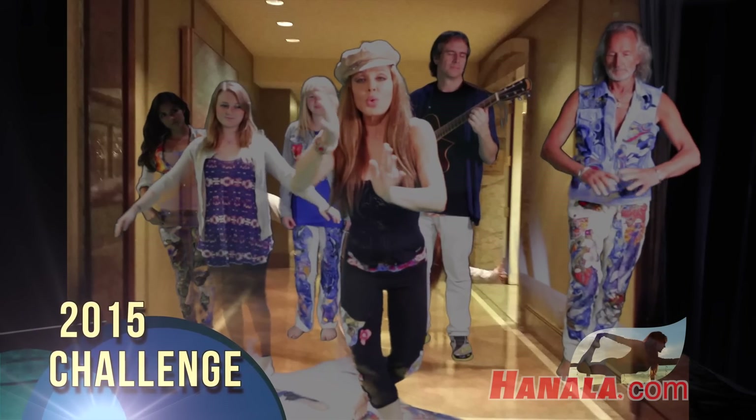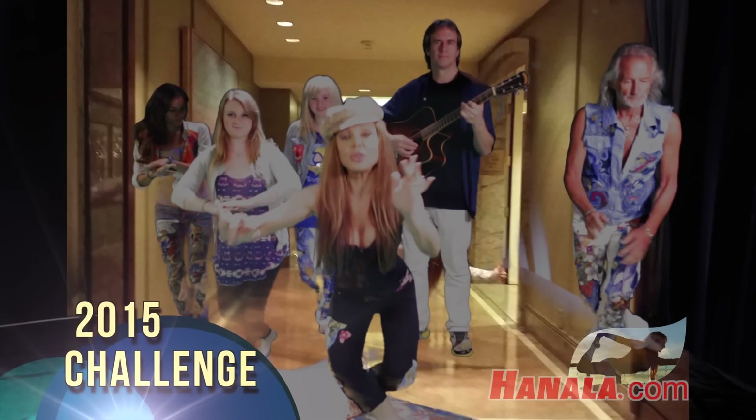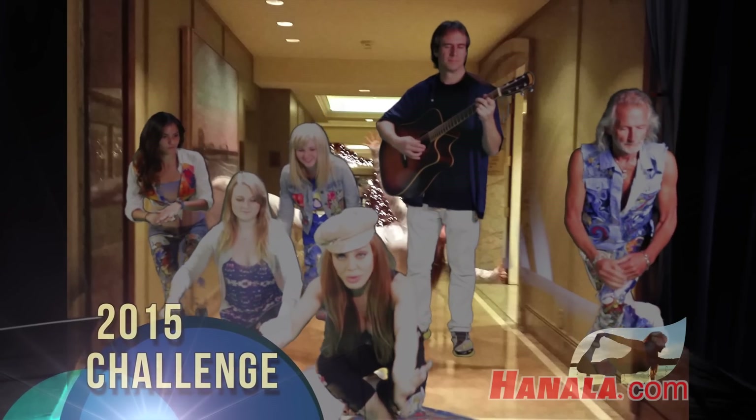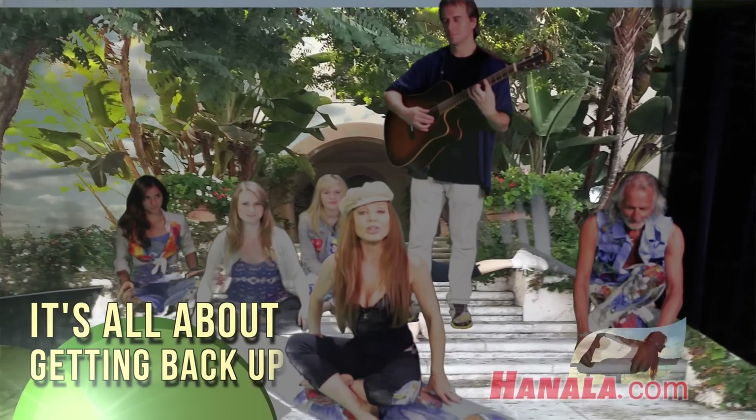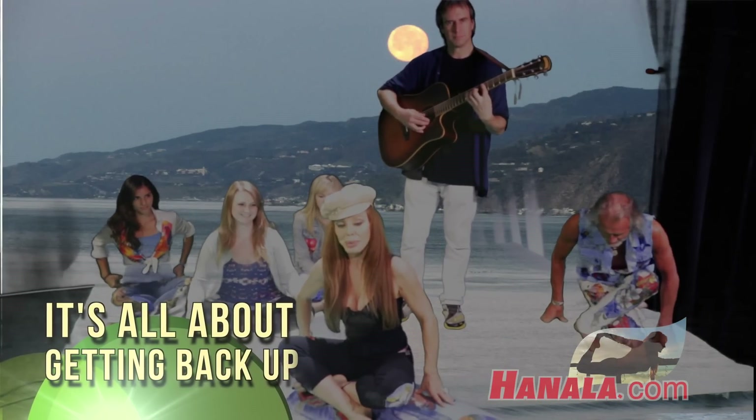Taking it down slow because getting into the pose is a pose. So now we're down on the floor. Whoa! I fell off my surfboard. Hold on. I got back on because when you fall you must get right back up.